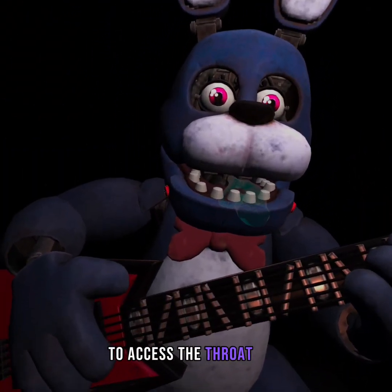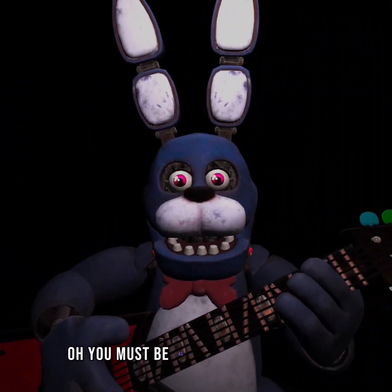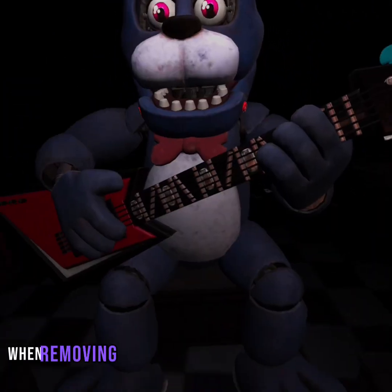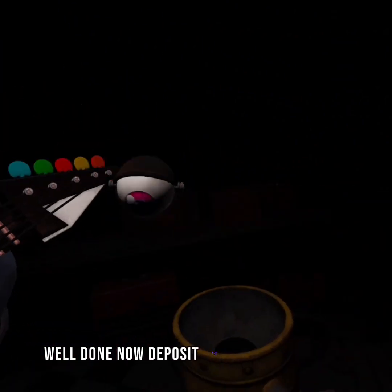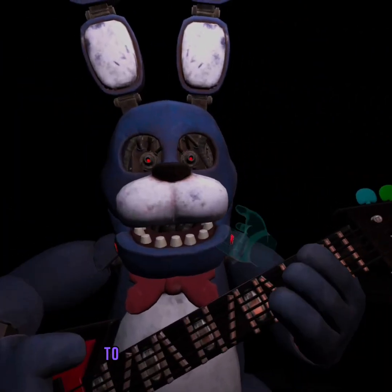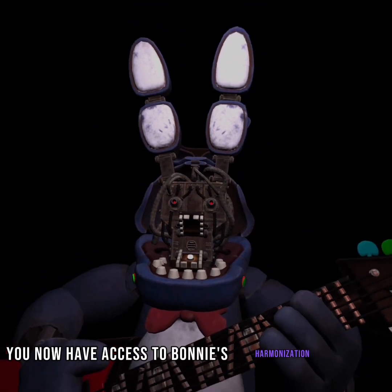To access the throat pipe, both eyes must first be removed. You must be as precise as possible when removing the eyes from their respective sockets. Now deposit the right eye. Good job. To open Bonnie's faceplate — well done — you now have access to Bonnie's harmonization module.